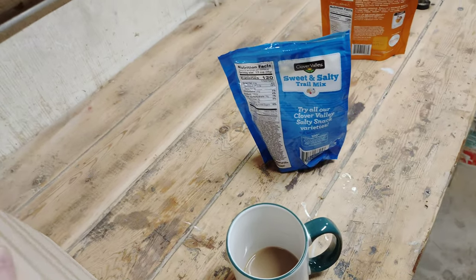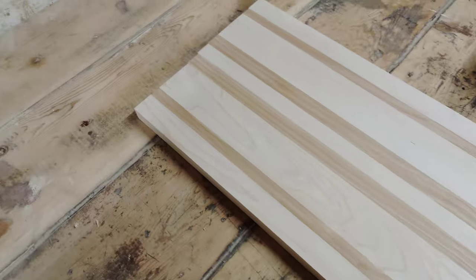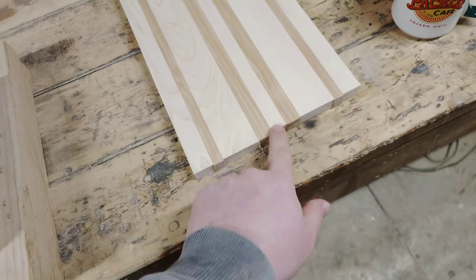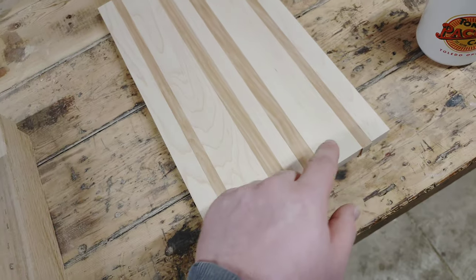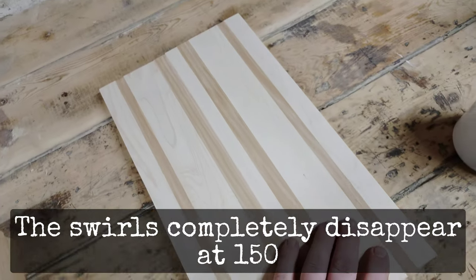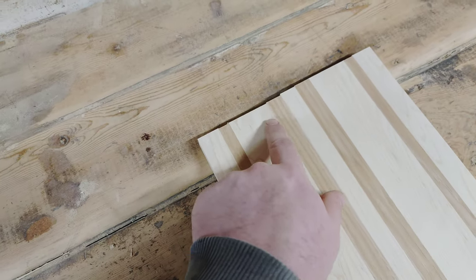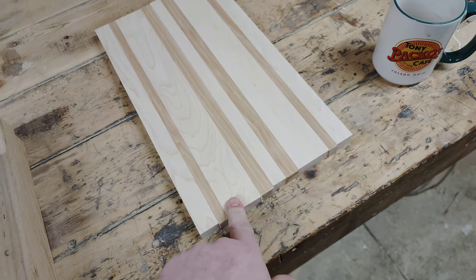I can't tell which side is which, and that's a good thing. When you get to the edges with the lower grits you end up with some pretty nasty swirl marks — it does get better as you go higher up in the grits. If you get to 150 or 220 you can't even see them, but it does create more work going up to your next grit, so that is something to keep in mind.